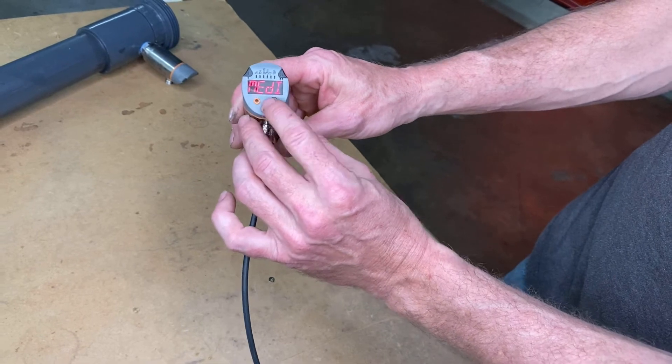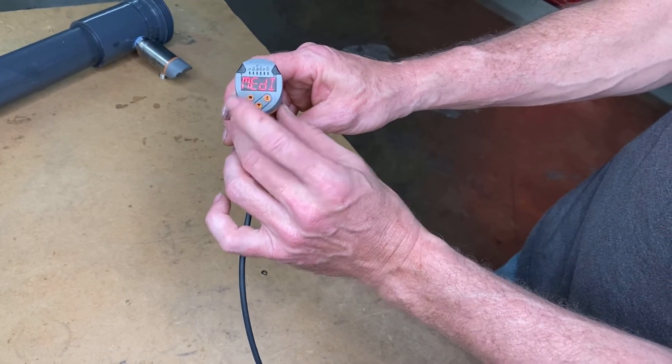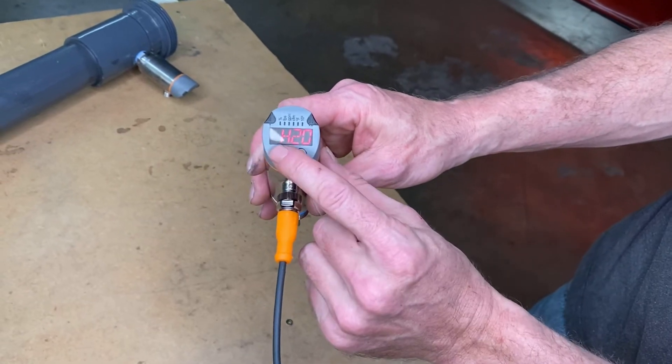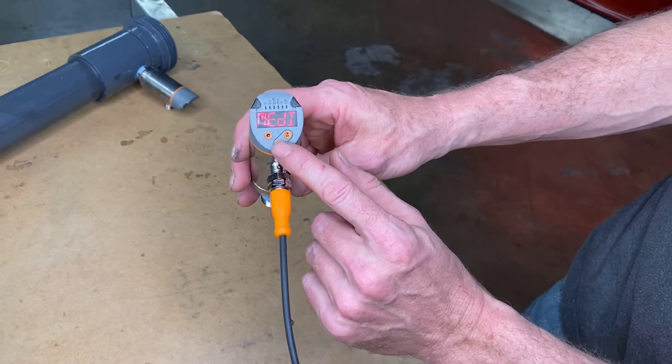It has reset for liquid. Now for media, it should be on H2O, which it is — that's the correct setting. I'm going to go back and then go down to diameter.